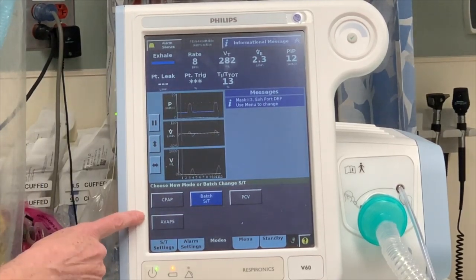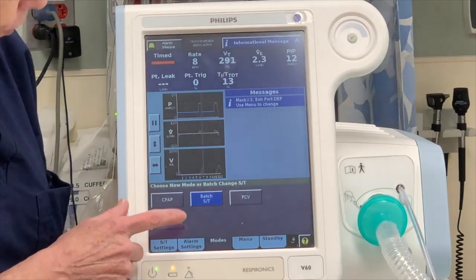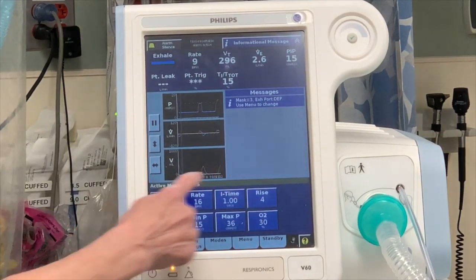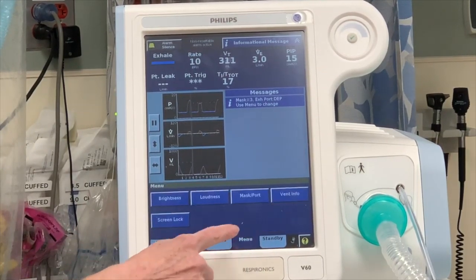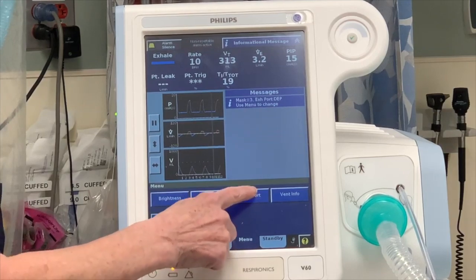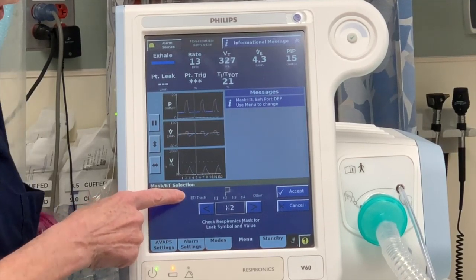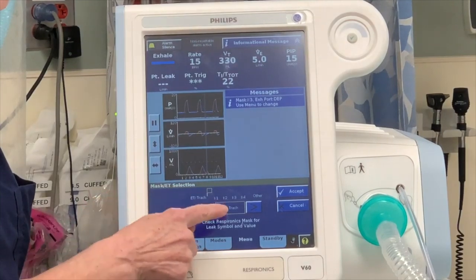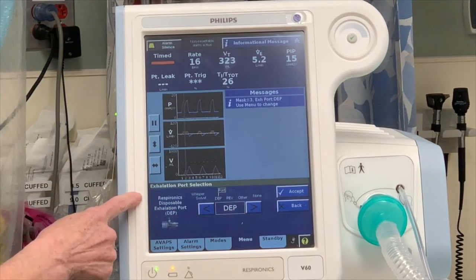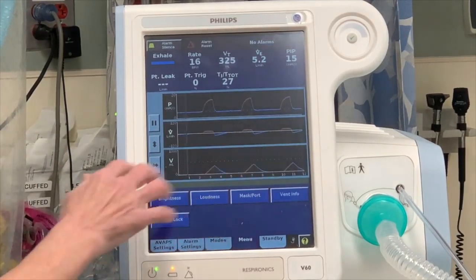The setting I'm going to use is called AVAPS — Average Volume Assured Pressure Support — and that's just one way to ventilate. You have to activate it for it to work, so now it's activated and these are the current settings. You also have to go into the menu and tell the machine that you're using an ET tube. Go into mask and ports, and tell the machine what the mask is — it's not really a mask, it's going to be the ET tube, which is one of these options. I'm going to select it and hit accept. Then I have to tell the machine what kind of tubing is coming back — in this case, it's the disposable exhalation port, which is what your typical BiPAP tubing is. I'll hit accept, and now it's working.